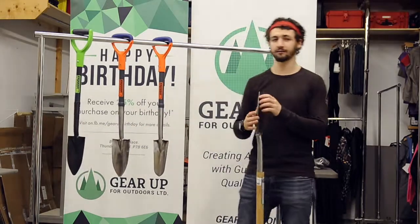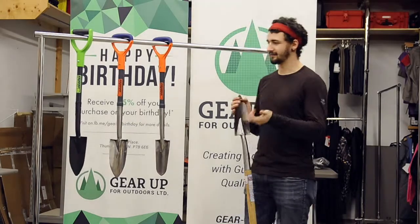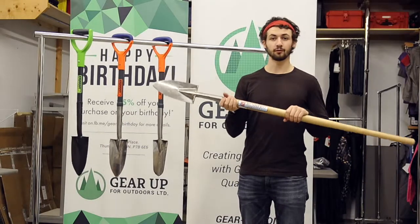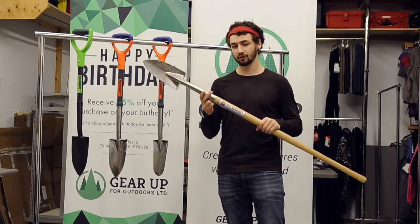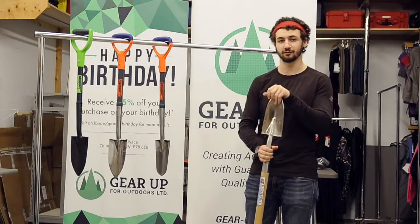The other one we have is the carbon steel variety of the High Baller. It's just a little bit tougher, a little bit heavier, and it works just as well. We also have the Staff Shovel, most often used by crew bosses or people with wrist issues. Come on out to Gear Up for Outdoors and we can show you what you're going to want for a shovel this year.